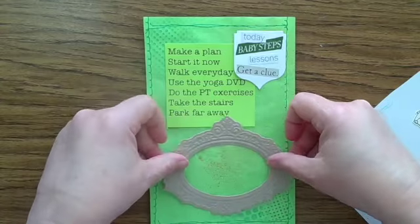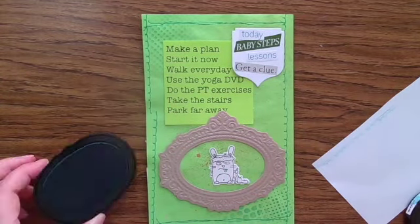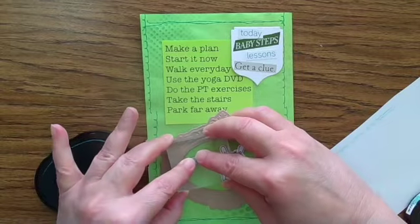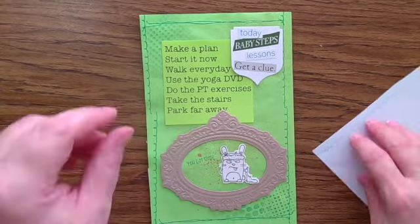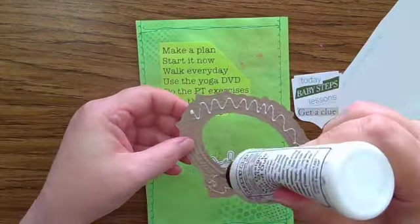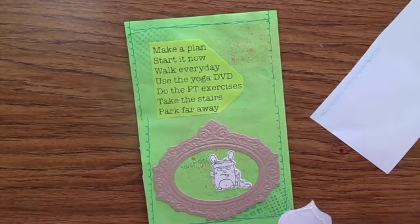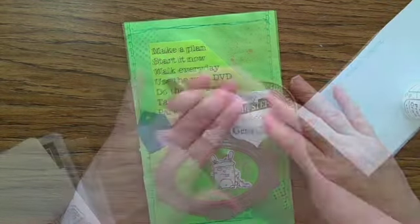I'm just checking the sizing of my pieces that I've assembled for this. The characters are from the Exercise Grumpling set from Tailored Expressions — that is how I feel about exercise. But sitting and crafting does not get in any cardio, so I need to do more actual exercise. That's part of what my journaling here is about: my intention and my plan.